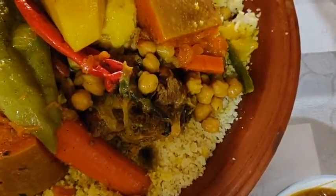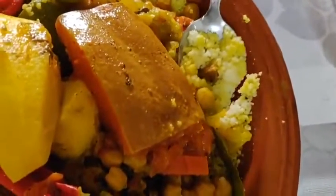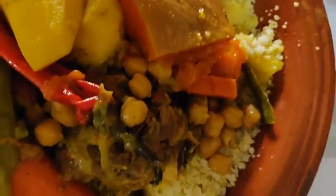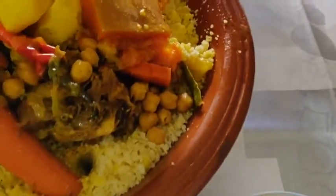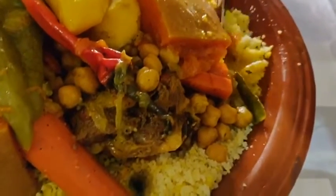Let's give it a try and see how it tastes. We've got here some chickpeas as well. It's really good! The couscous is really soft and has actually absorbed all the sauces from the veggies. It's really flavorful and the veggies are really soft — really, really good.